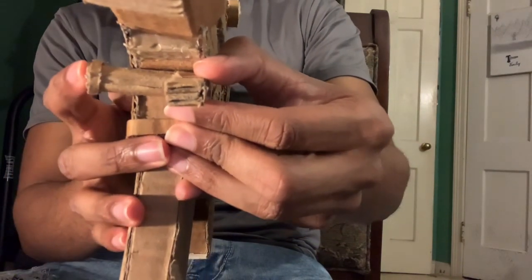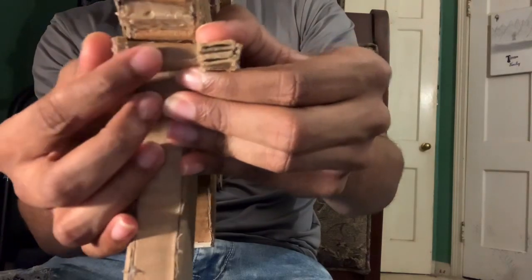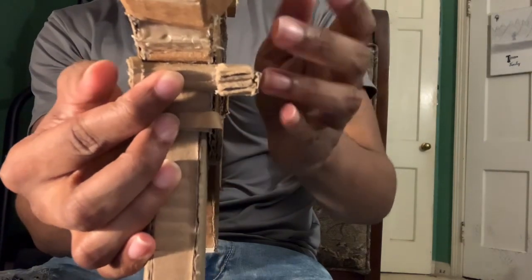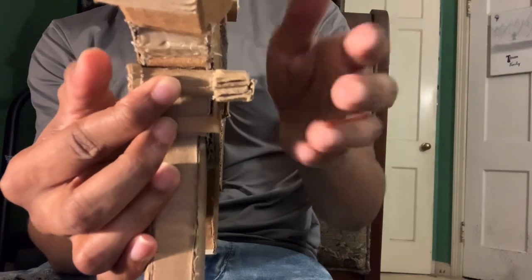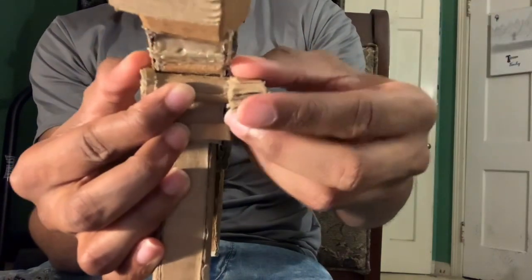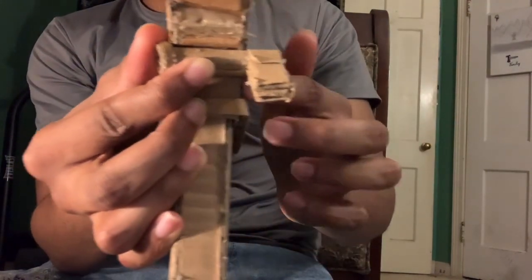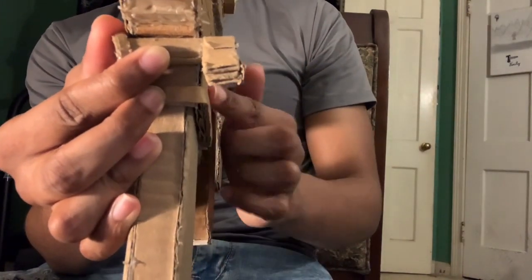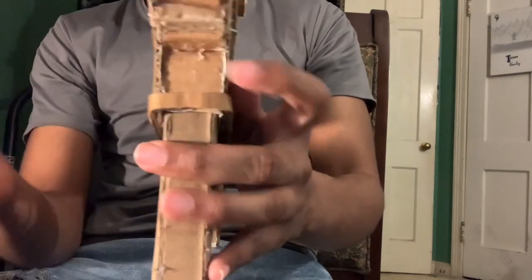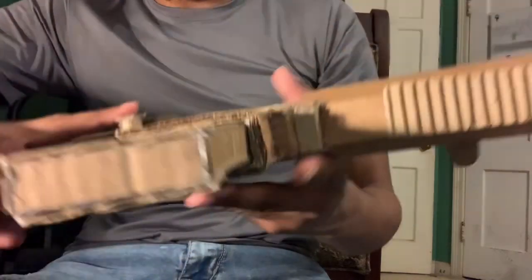So when I push it, this part becomes flush — less sticking out from this side — and the other side comes out. As you can see, this piece of cardboard is completely outside of the layer on this side of the gun. Same concept with this gun.